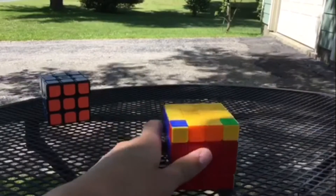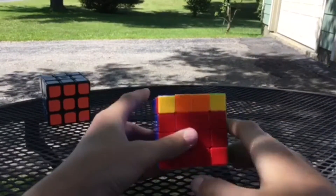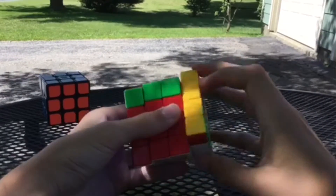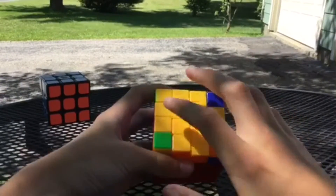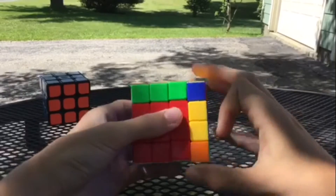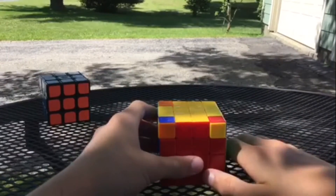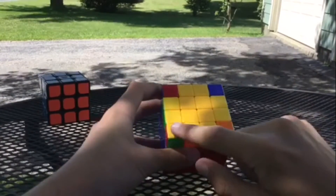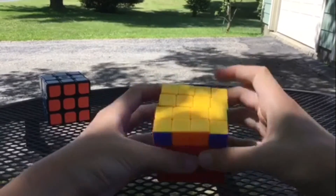With the yellow cross — if you have two edges just like this, hold them so they're facing you, and do Sune: R U R' U R U2 R'. Now we have the fish shape. Hold the solved corner in the bottom left and do R U R' U R U2 R'. Once again, hold it in the bottom left and do Sune: R U R' U R U2 R', to solve the other side.